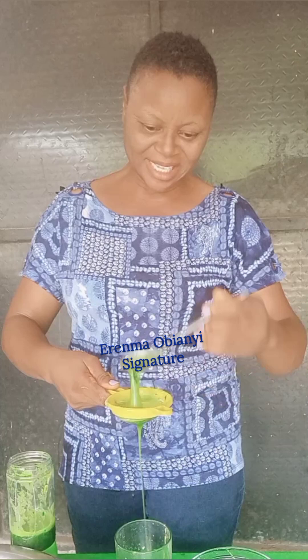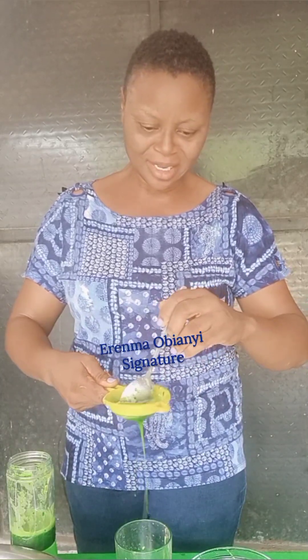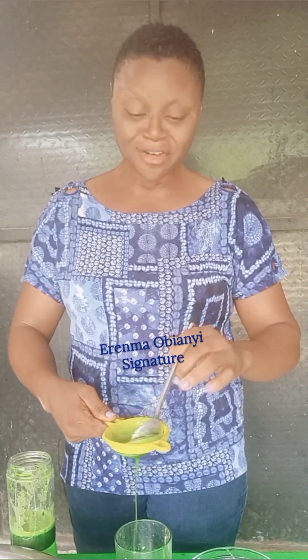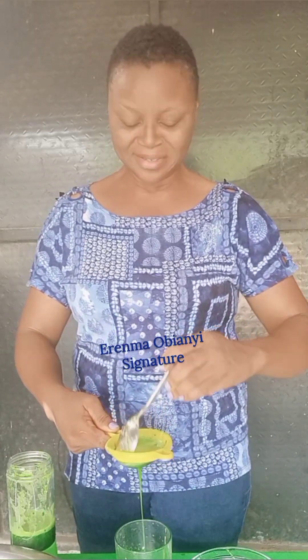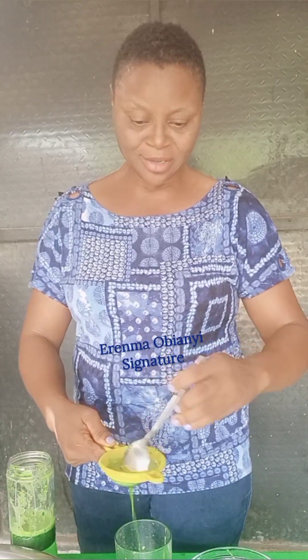It is a little bit slimy, as all crop water can be — look at it. That's all you need to do: just sieve it. Even the aroma is very fantastic, very fresh. You can even drink without sieving — I used to drink without sieving sometimes. There is no hard and fast rule as regards that.